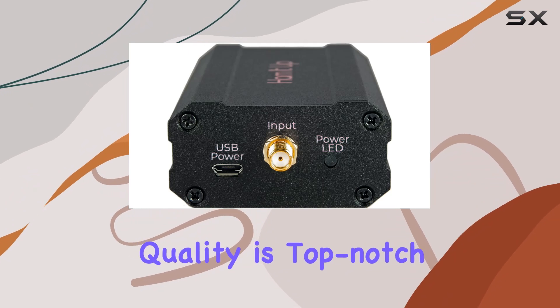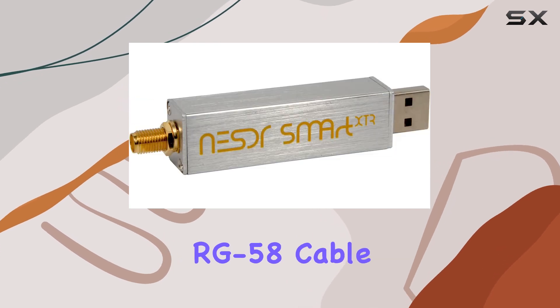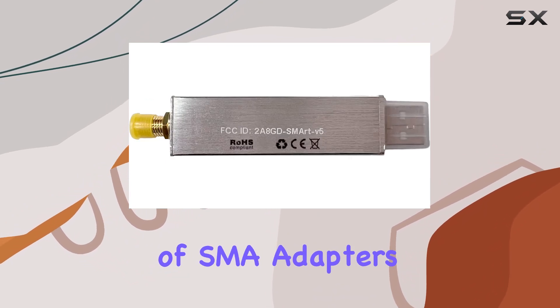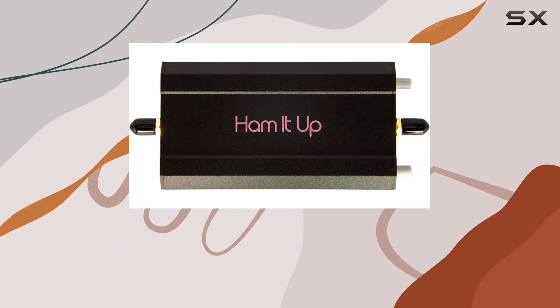Build quality is top-notch, featuring a custom aluminum enclosure for the UP converter and a sturdy antenna base with low-loss RG-58 cable. NooElec's attention to detail extends to the inclusion of SMA adapters and interconnect cables, making setup straightforward whether you're a beginner or seasoned radio amateur.